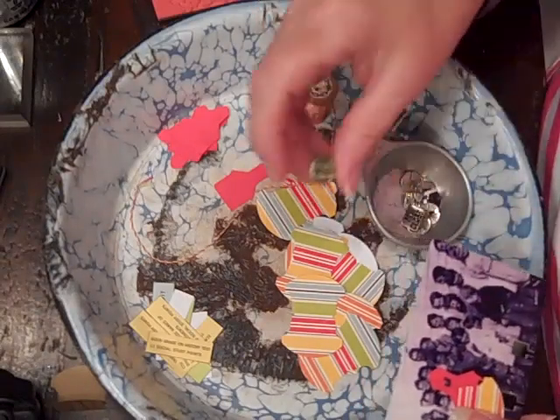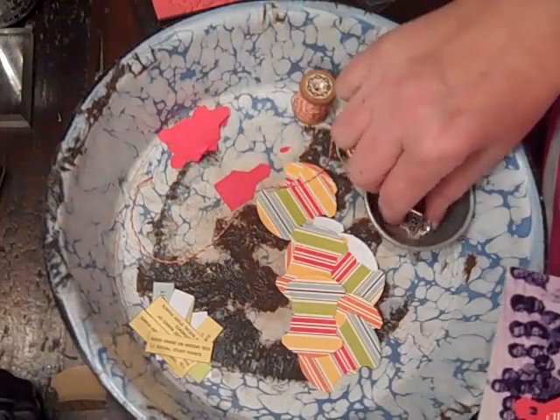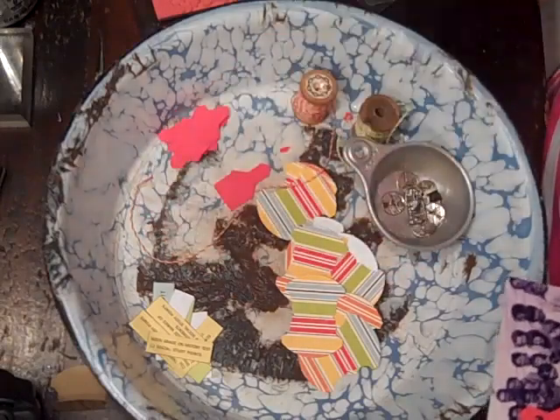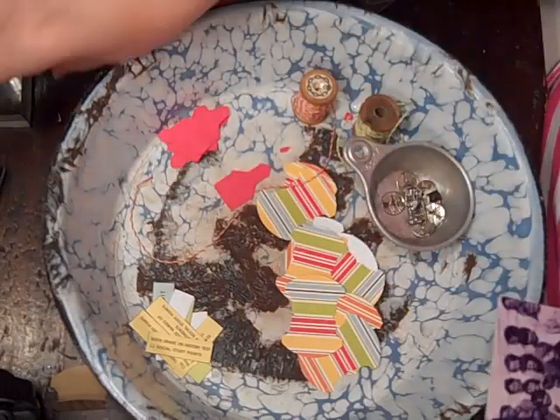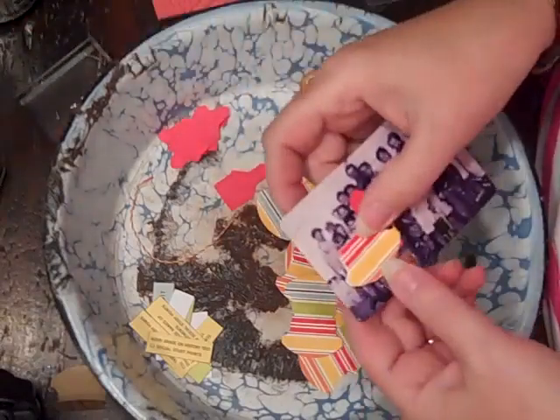I also have some old brads. That one says 'School Days,' this one says 'My Class.' And then with Kelly's stamps, I'm going to stamp out 'Pals' on the tab.